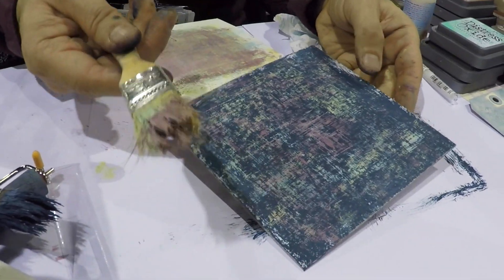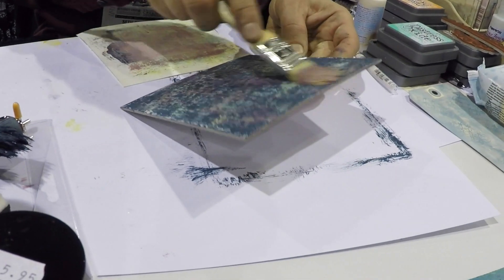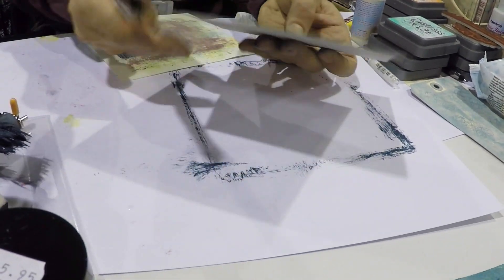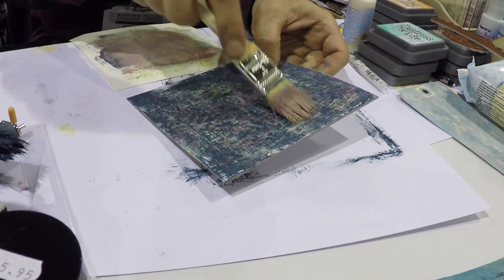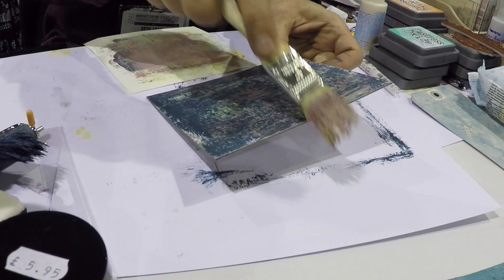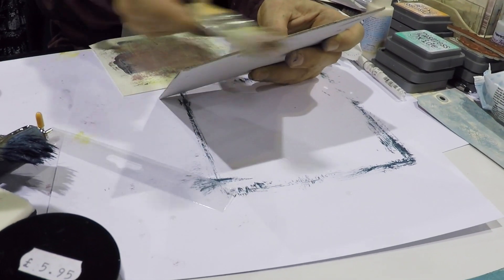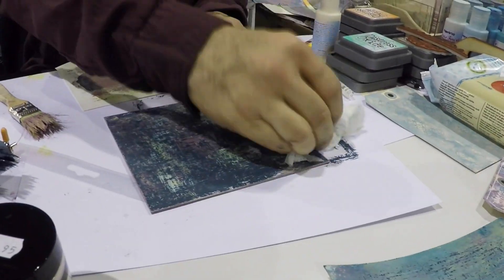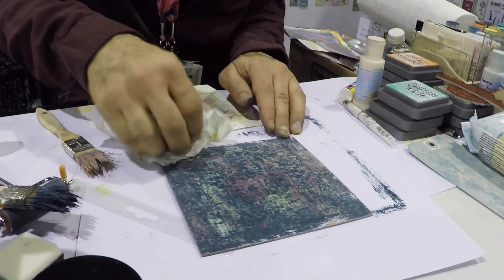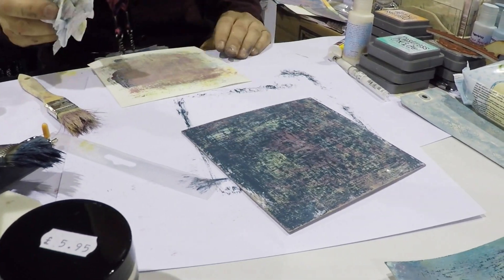I'm going to take advantage of the paint on my brush — I like to use everything. And I'm going to kind of just go around the edge and feather it in a little bit, so that it almost gives a border, but it's such a soft color — a very subtle border. And I'm going to blot a little bit. Very nice.